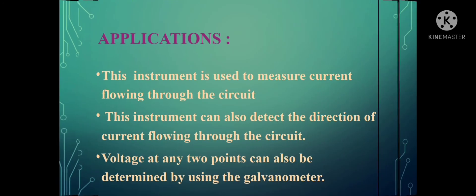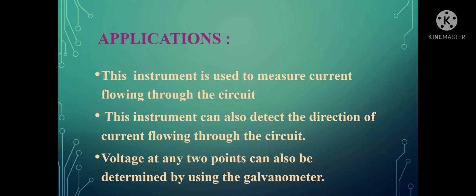Regarding its applications: this instrument is used to measure the current flowing through the circuit. It can also detect the direction of current flowing through the circuit — since it cannot be used for measuring AC values, this helps identify the direction of current flow. Apart from measuring current values, it can also be used to measure voltage values by making some modifications in the circuit.